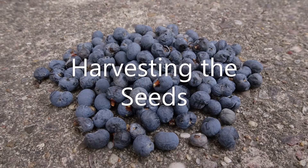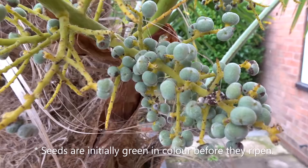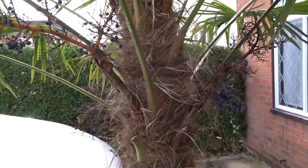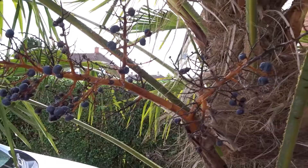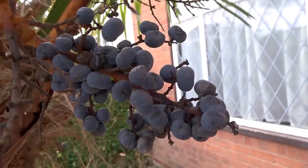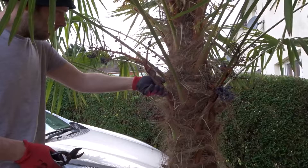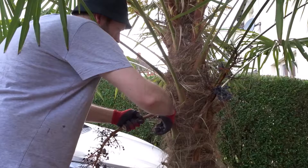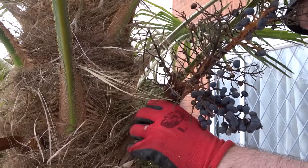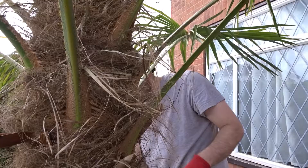Finally, let's talk about harvesting the seeds. As the seeds form, they start off a greenish colour, and then when they ripen they go purple. In the UK they're ready to pick about December time. To harvest the seeds, you just need to snip off the branches — the flower branches. You can sow the seeds when they're green; I've tried that and it does work, but it's probably better to wait till they're purple so that you know they're definitely ripe.